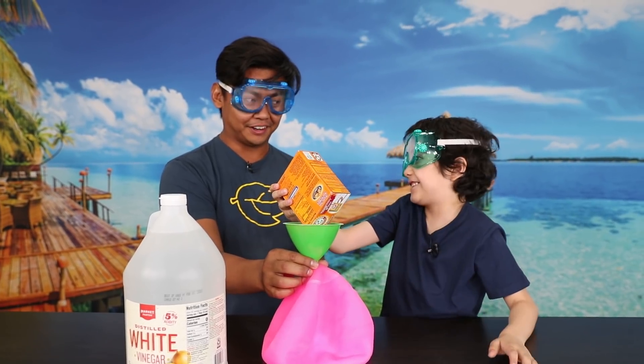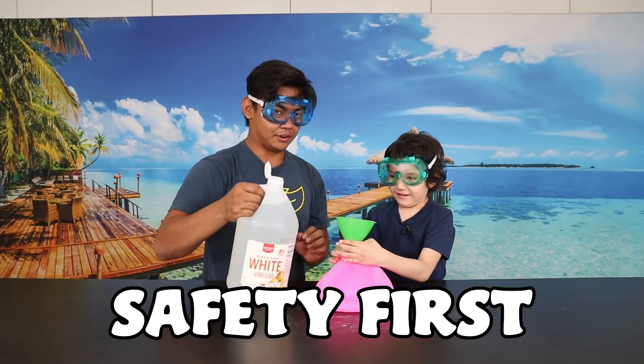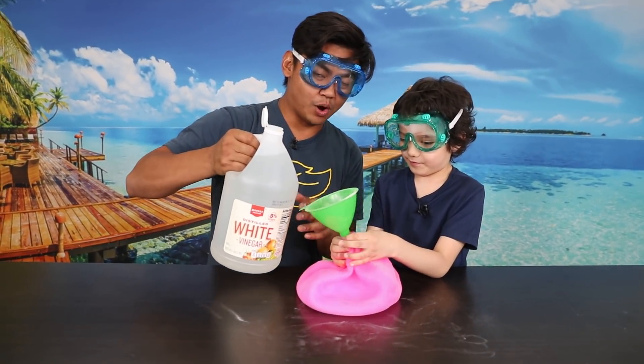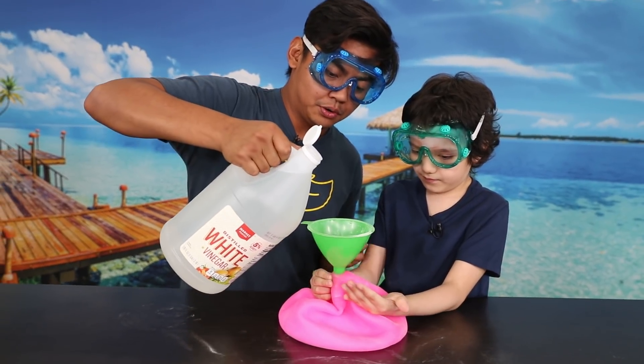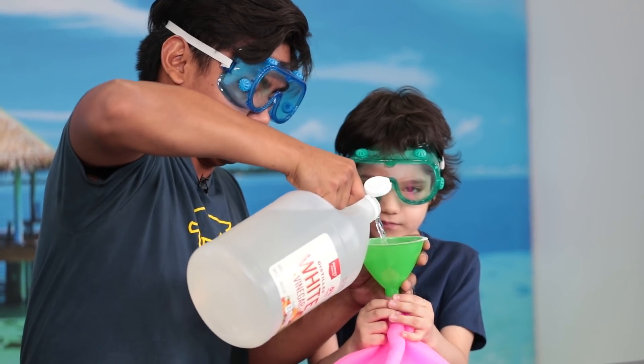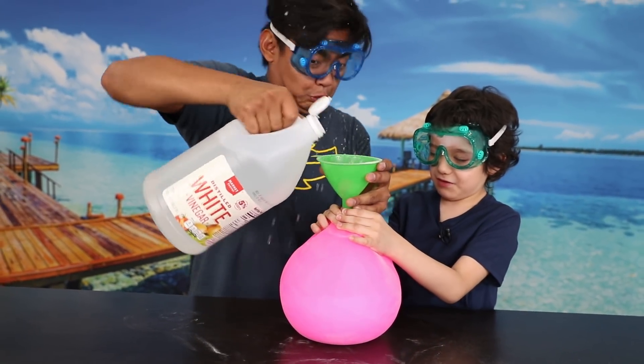So the more baking soda you put in there — we have our goggles for safety. Here we go, you ready? This is the Wubble Bubble baking soda vinegar experiment. In three, two, one, two, three...